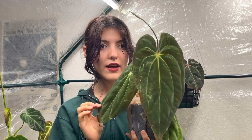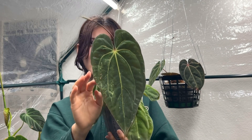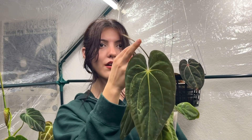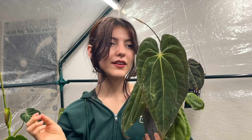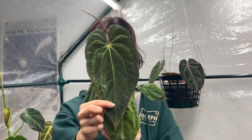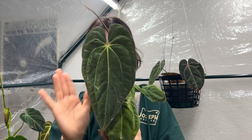The next one is an anthurium carla blackie and papillamium hybrid. It has flowered for me, but I'm not completely sure how viable the inflorescence is going to be — it's been about a month and it hasn't done anything. I'm thinking about cutting it off so the plant can put that energy back into new growth. But this is definitely one of my favorites — I love the leaf shape and how dark it is.